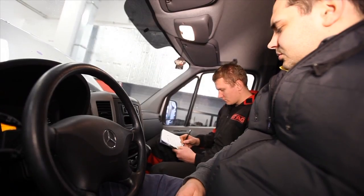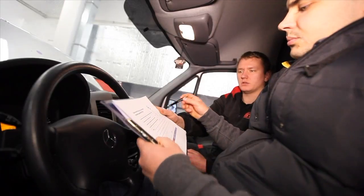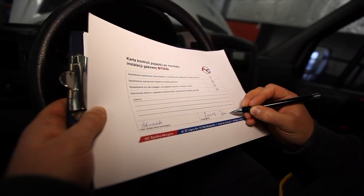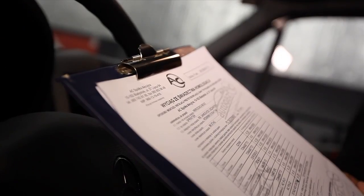When returning the car, hand over the necessary documents to the customer: gas installation assembly approval, tank approval, warranty certificate, a report for vehicle inspection after LPG system installation, and an invoice for service rendered.